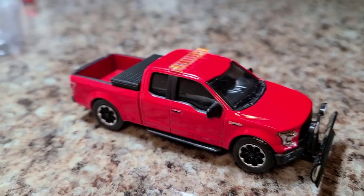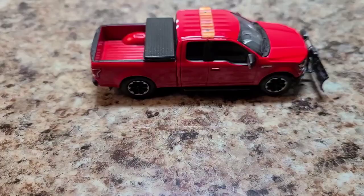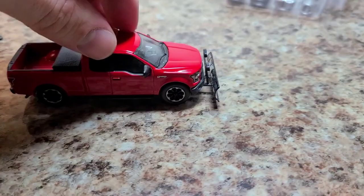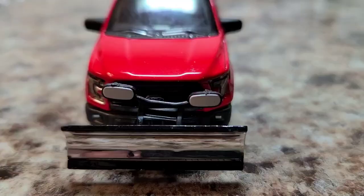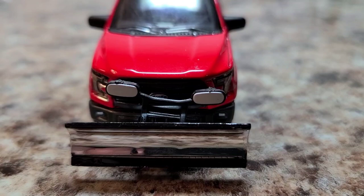There's the finished product. Came out sick. Hope you liked it. Hope you learned something. And it rolls great. Thanks for tuning in. We'll see you shortly.